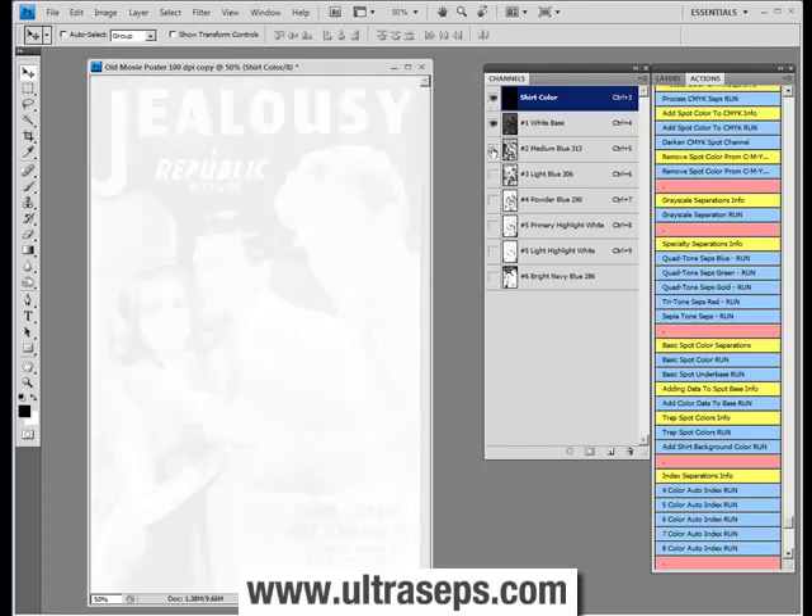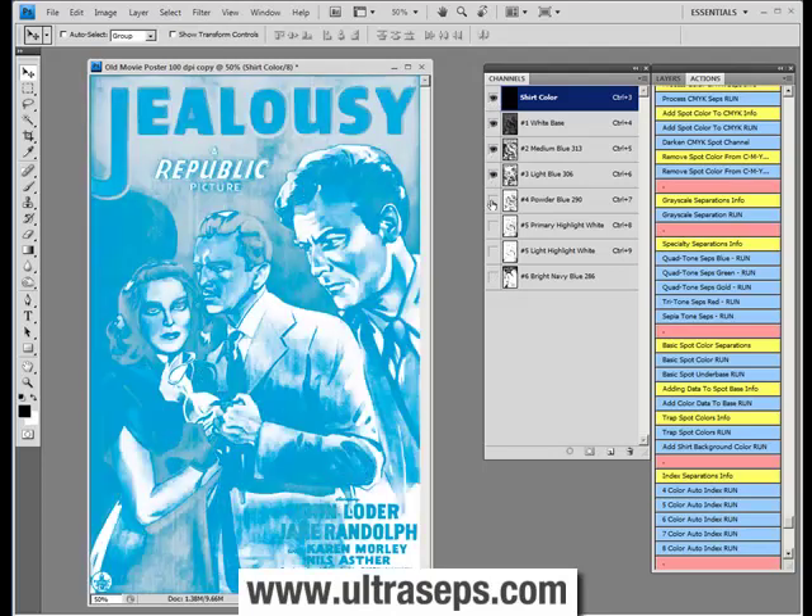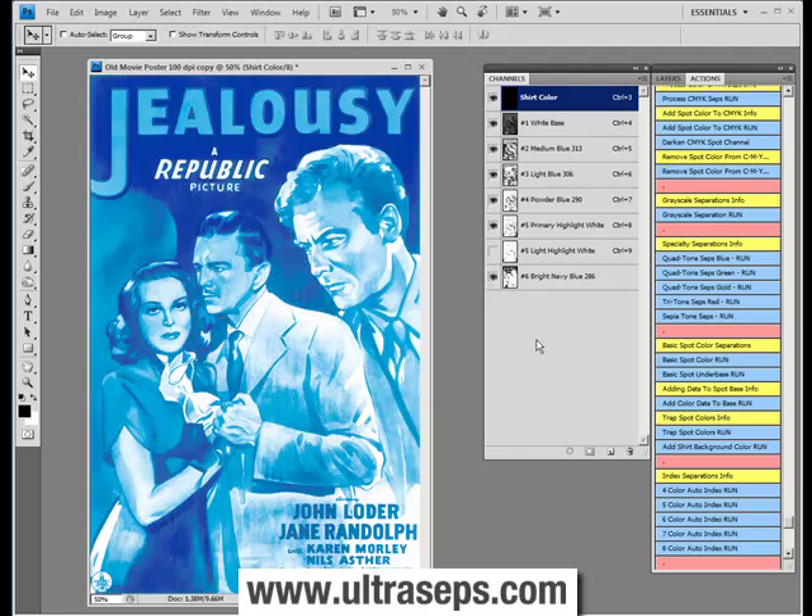We have a white base, a medium blue, a light blue, a powder blue, a primary highlight which we recommend, and a bright navy blue. That's a very unique look and it's something you could consider adding to your pre-print line or offering to your customers.